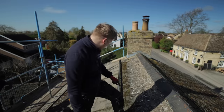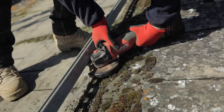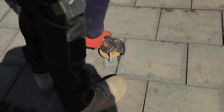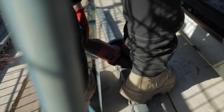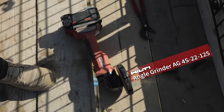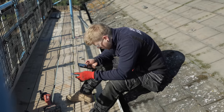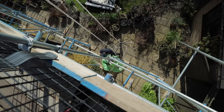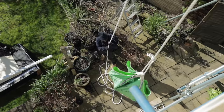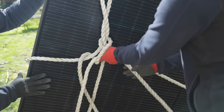This morning I started trying to get the old rails off with a socket set, but you can't really get in there - it doesn't fit. So I've just resorted to the grinder - just grind it off at a stud. Enjoying the sunshine at least. A little bit of UK sunshine keeps everybody happy.